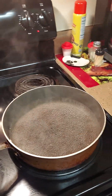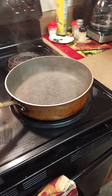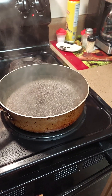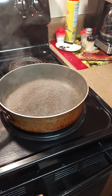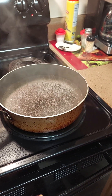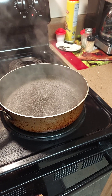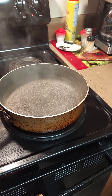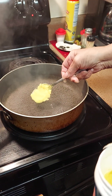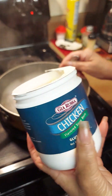Now I got my water on boiling for my rice pilaf. You're going to need two cups of rice. So while the water is boiling, we're going to get our base going here. Get your chicken base and get your flavor to your liking. We're going to put some chicken base in there — I like using the base because you can use as much as you want.